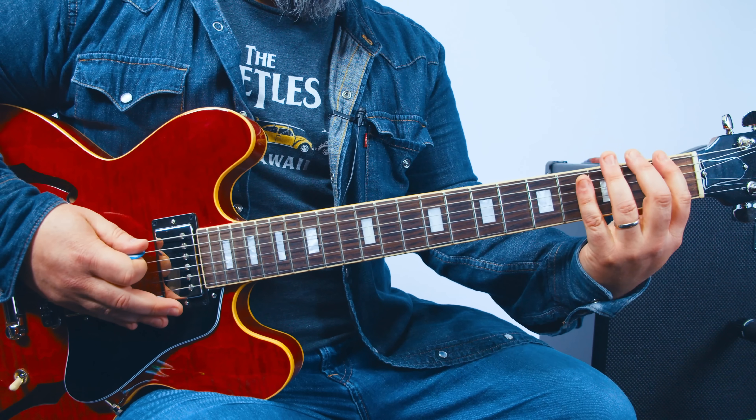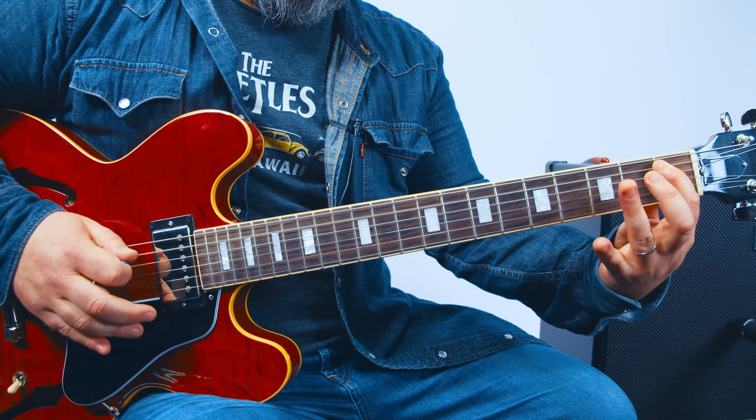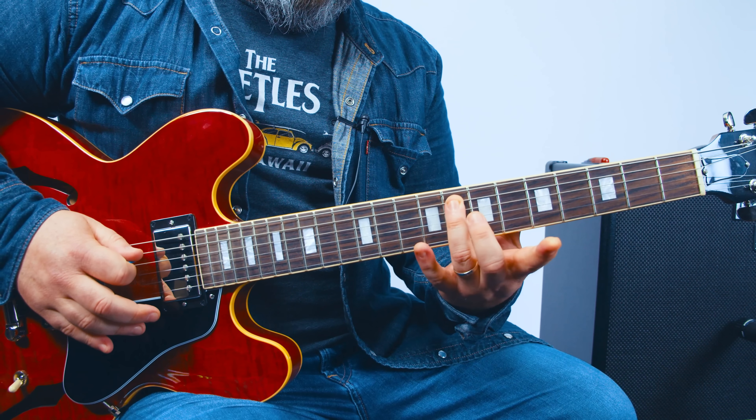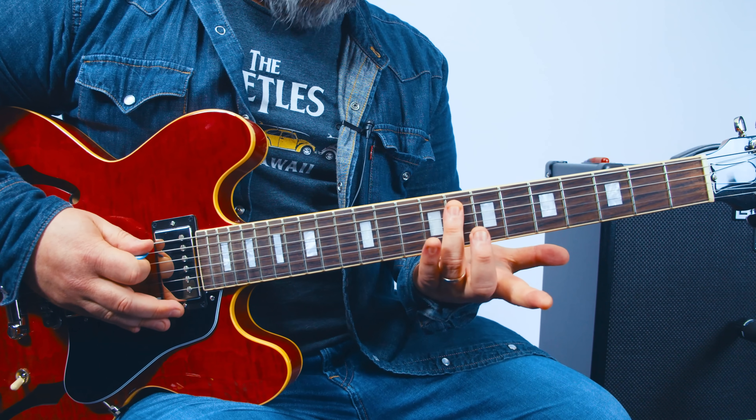Then the next time we do the hammer-on 1 to 3 and the 1st fret A, and we're going to slide our ring finger up to the 8th fret of the A string.